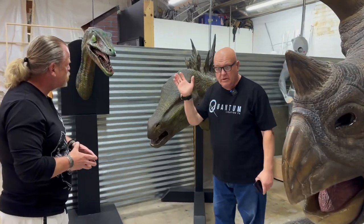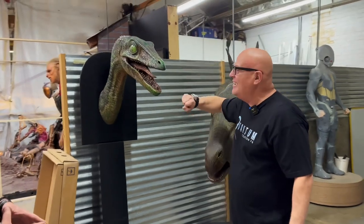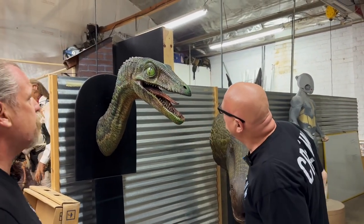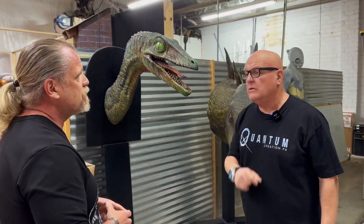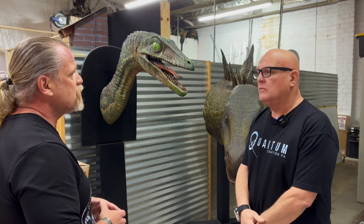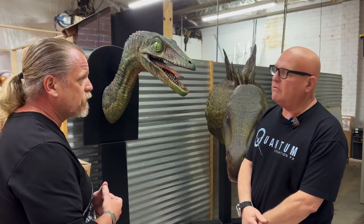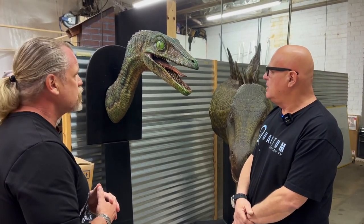I can see the incredible detail here — it's just fantastic. Whoever your sculptors were, they did a great job. We try to get as much detail as possible. We're doing a live arena walk-around show, but we're trying to apply as much movie-quality detail as we can to that as well. It was a lot of fun.